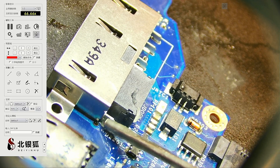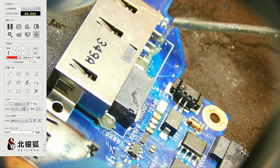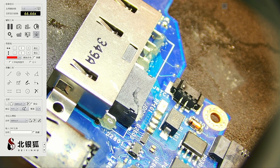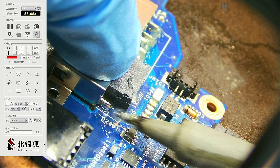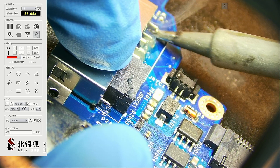Let's add some flux right here, right there, right there — because the most important part is for the pluses and minuses to work in here. We're going to add some solder right here and some solder right there.